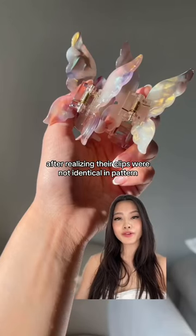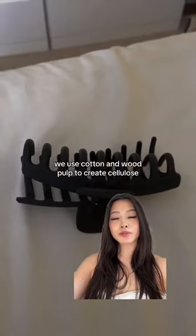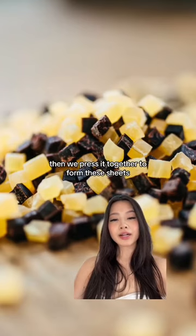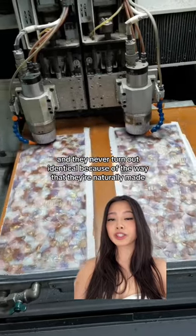Our customer wanted a refund after realizing their clips were not identical in pattern. So unlike traditional plastic clips, we used cotton and wood pulp to create cellulose before we dyed and cut it up into little blocks. Then we pressed it together to form these sheets, and they never turn out identical because of the way that they're naturally made.